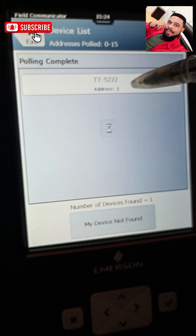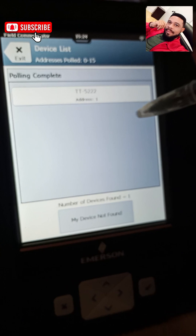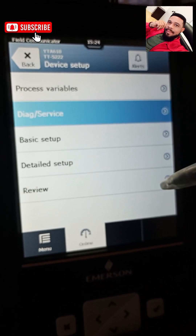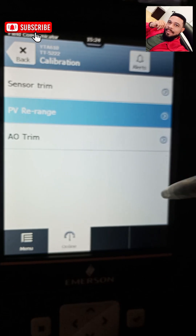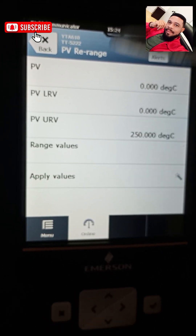This is the tag number of my HART communicator. From device setup go to direct service, then calibration, and then rearrange. You have your process variable, process variable lower range value, process variable upper range value, and your range value. Thank you — hope you enjoyed this video. Don't forget to like this video, subscribe for more interesting videos on instrumentation and control, and thank you for watching.